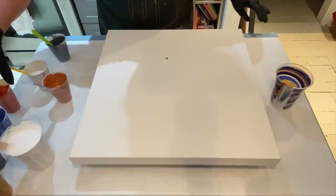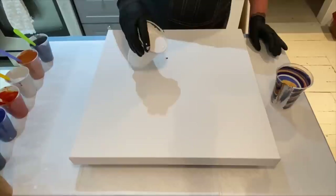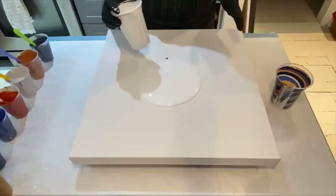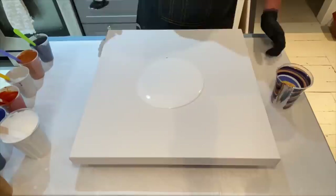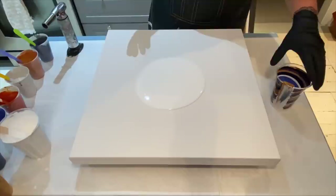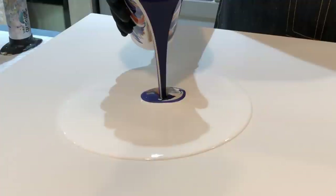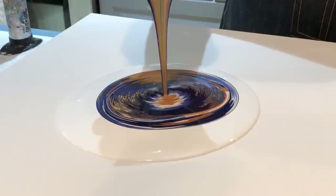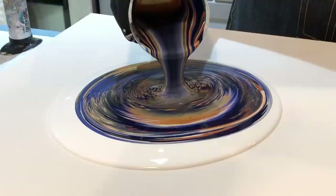I'm going to move all of these out of the way since them sitting there may create a problem. I'm going to put a little bit of the white mix down. Somebody asked if this is the same thickness or consistency as the rest of my paints — yes it is. I just don't want to water it down too thin because I have leftover and might want to use it in another painting. And we are going to pour — here we go.